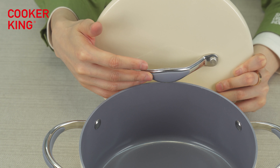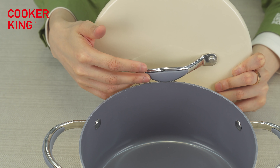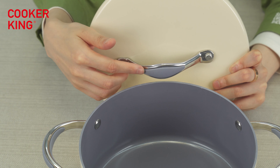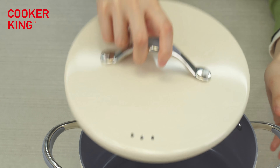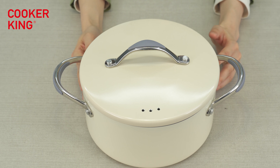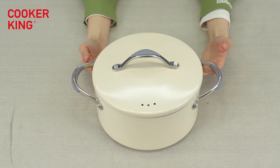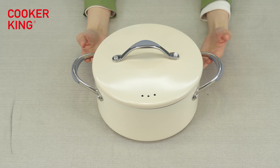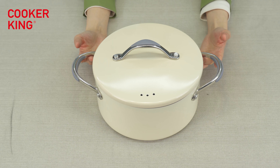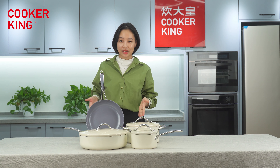The colored parts are perfectly matched with the inside coating — it's the silicone part. So if you want to change the inside to black or white, you can also match the silicone part with your inside coating color. We have many other stainless steel handle designs and other ear materials like black Bakelite — you can change to any style you like.